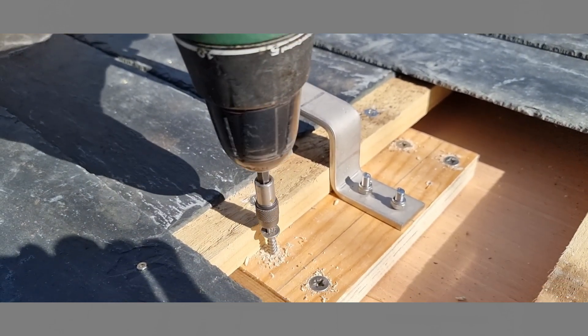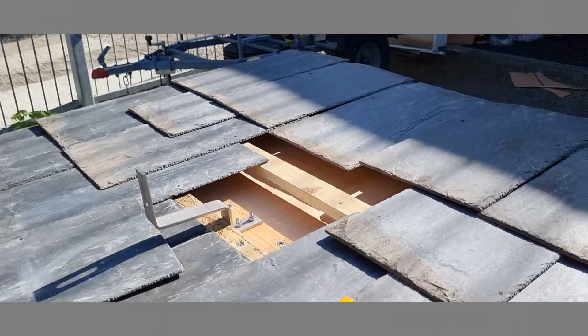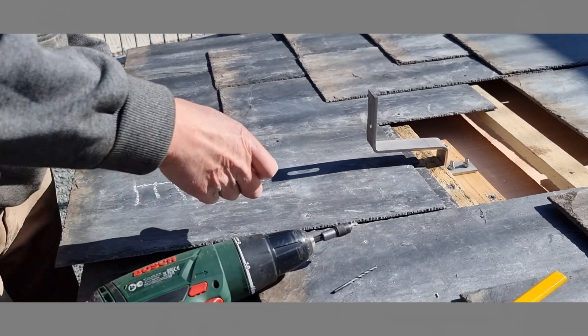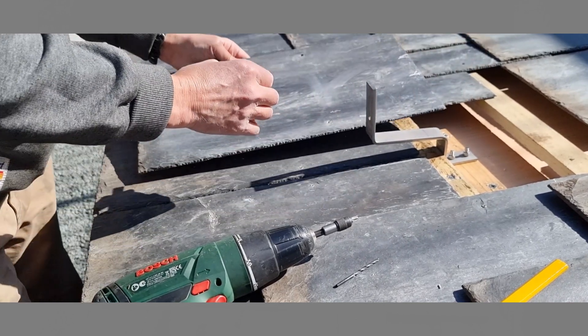The bracket assembly is now firmly attached to the SIP panel roof and the process of replacing slates can begin. Slate E needs to be replaced first, after being marked out and profiled with an angle grinder to suit the bracket.